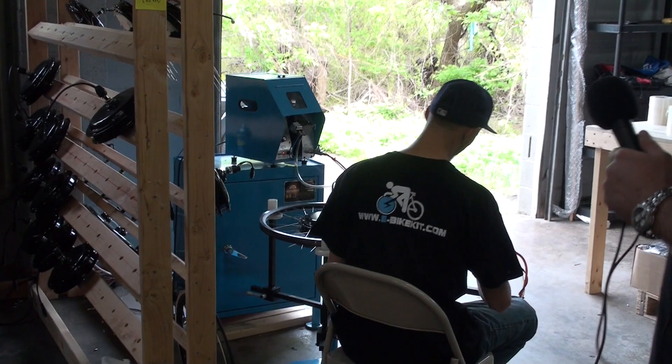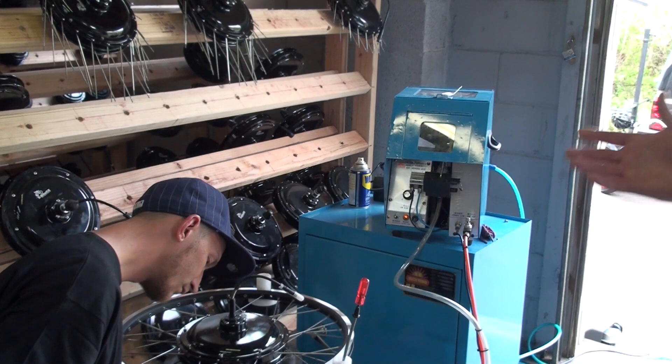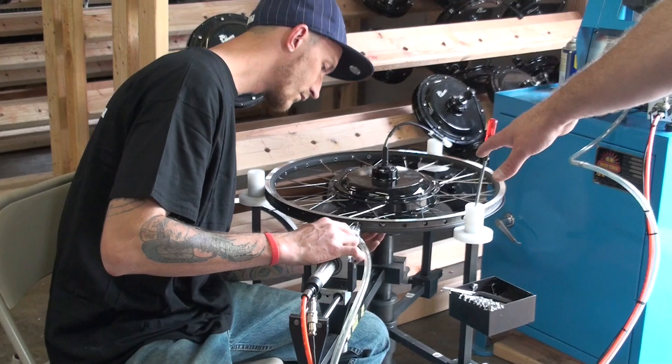Behind me here is James, and he's hard at work with one of our lacing machines. He's doing what used to take us 40 minutes to prep a new wheel — he's doing that in about six minutes per wheel. He's able to turn out anywhere between 30 and 50 wheels a day when we need them. Every time he pushes that in, he gets a spoke shooting through the hose on hydraulic, torquing right onto the end of the spokes. We use all stainless steel butted spokes and brass nipples, and this machine really saves us a lot of time.